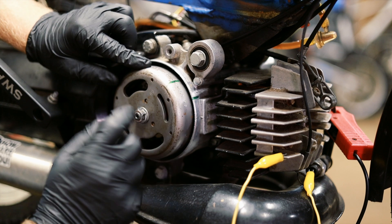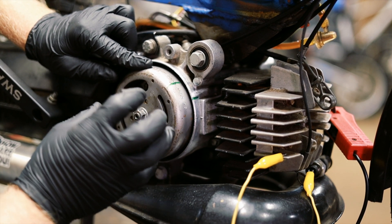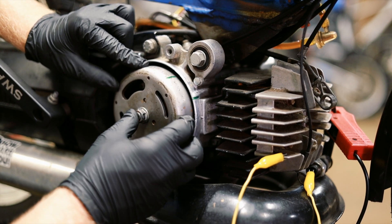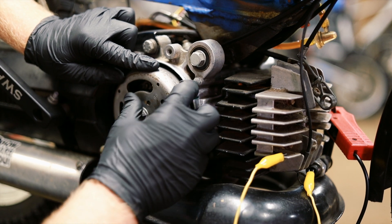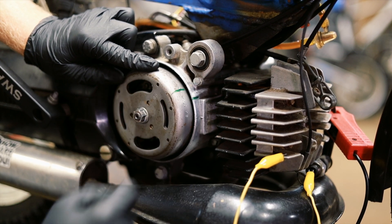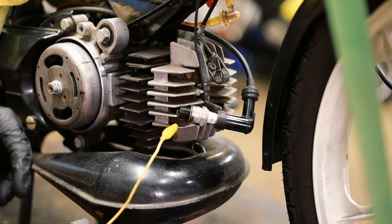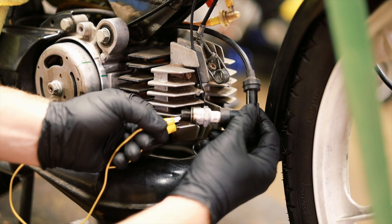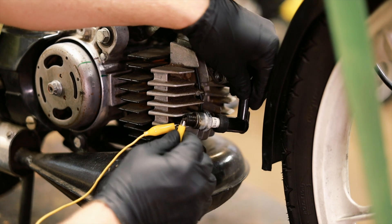Now we know where top dead center is and we can set our timing from this location. But first we have to figure out where the CDI sparks. Since the stator doesn't move, the CDI will always spark in the exact same position — like maybe right here or right here. So we need to make a mark on the case to know exactly where the fire mark is. I am going to put the spark plug back in the boot, and I have to make sure to ground the spark plug using this little prong, so it will spark and won't damage the CDI.